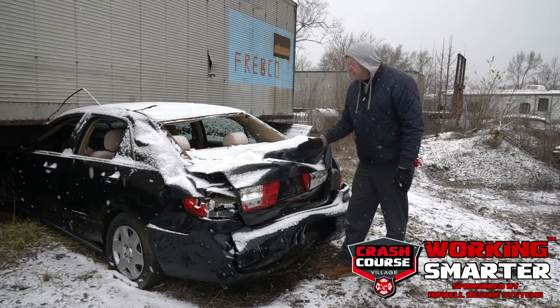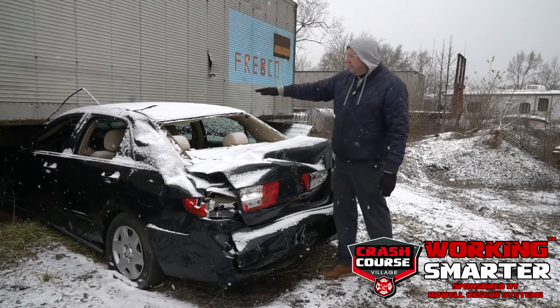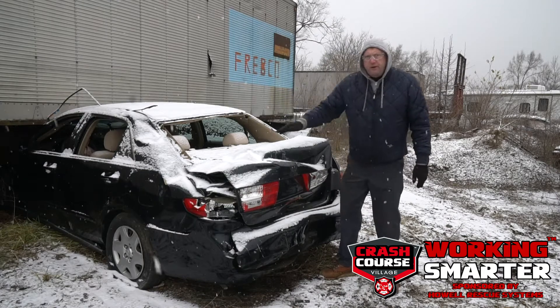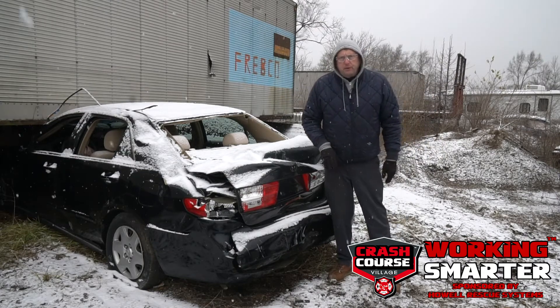We're going to pop the trunk lid, cut out the rear dash, go through the back seats and get the seat backs cut down, and then create a path that we can slide the victim out on a backboard, rescuing them from under the vehicle.